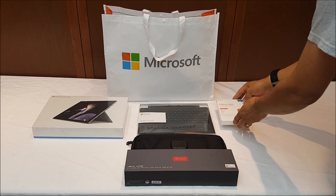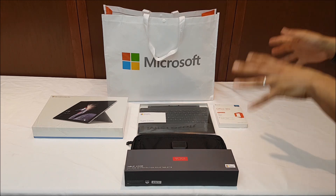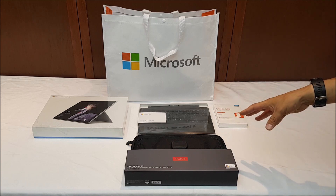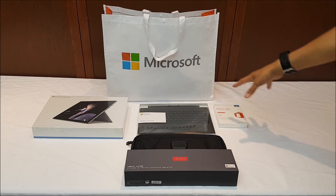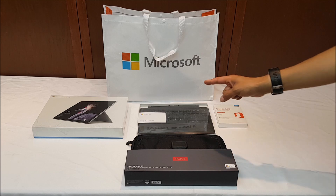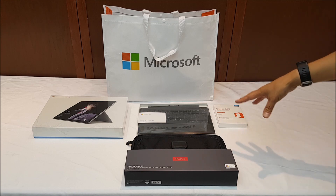In addition the bundle also comes with a subscription to Microsoft Office Home, which was nice. It also comes with a two-year extended warranty that'll allow me to trade in the machine if it gets broken or if there are any issues. All in all the bundle — the type cover, the case, the Microsoft Office 365 Home subscription, and the two-year extended warranty — was another $300.